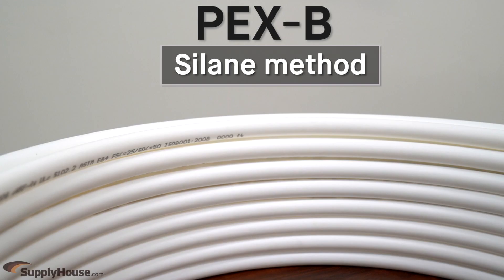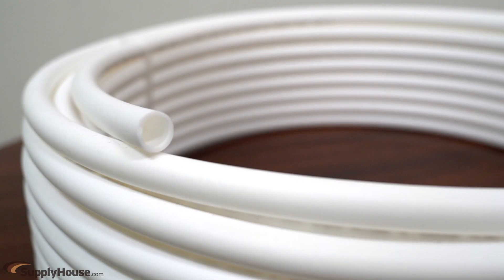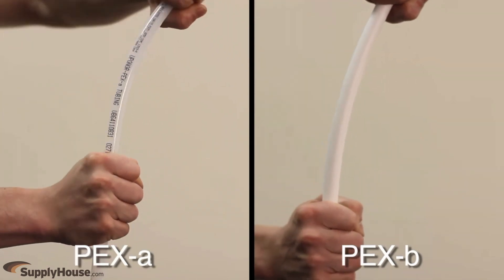PEX B is created using the Silane method, where cross-linking occurs in solid-state tubing after extrusion, making PEX B more rigid than PEX A.